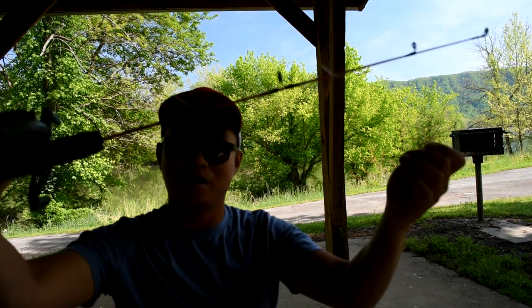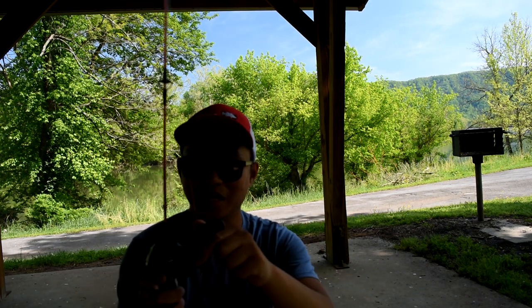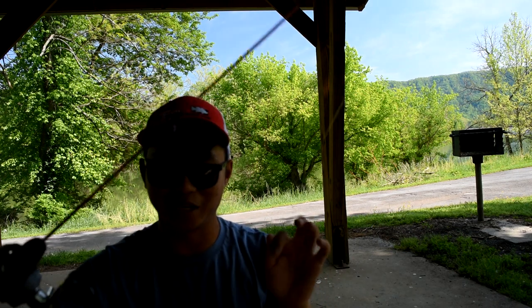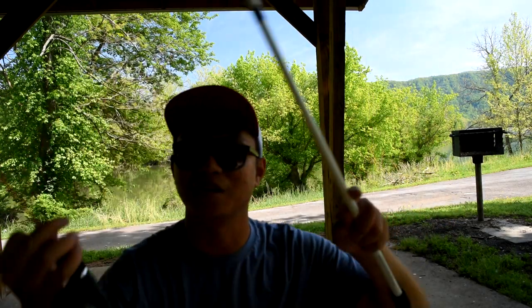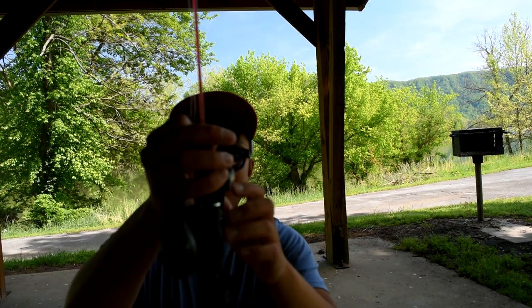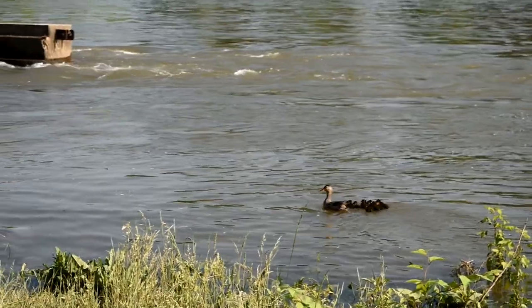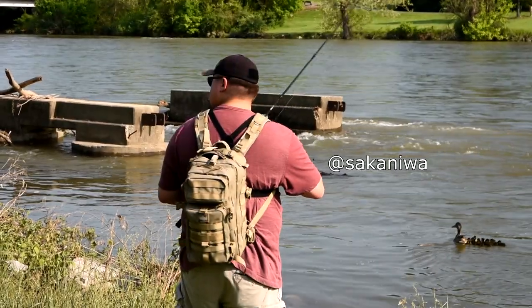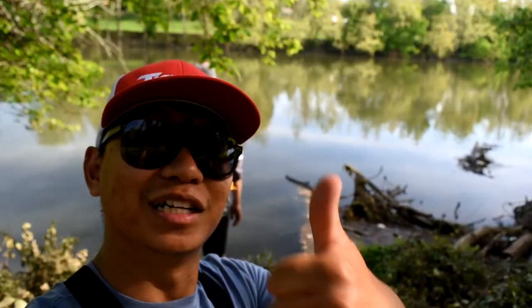We're going to try to catch some fish with this. Now I failed the last time I did this, so hopefully I can get some redemption. I got my other rod with me just in case, but it has no reel on it because the reel is on this one. As you can see the water is flooded, so we're going to have a hard time catching fish right now, but we're still going to try for you guys.